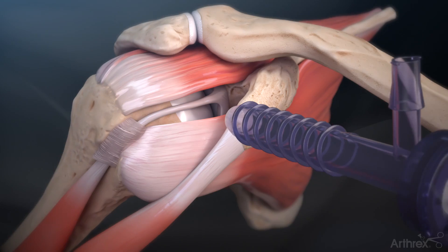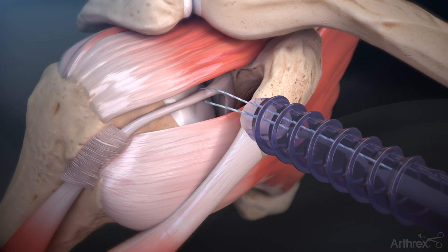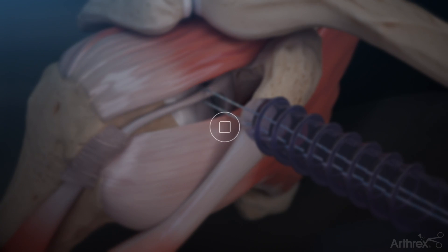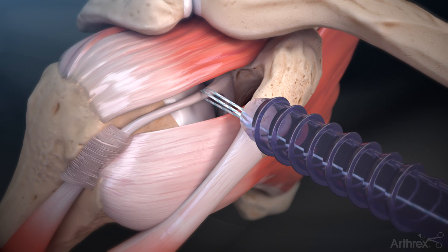Using the LupinTac swift stitch suture passer, introduce the tail end of the suture tape fiberlink suture over the top of the biceps tendon and retrieve from below the biceps tendon through the cannula. Insert the free end through the loop to create a cinch stitch with the fiberlink suture and advance around the biceps tendon.